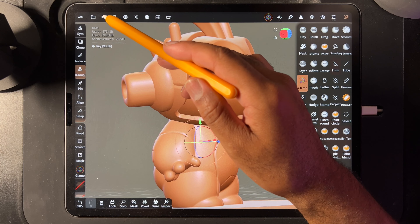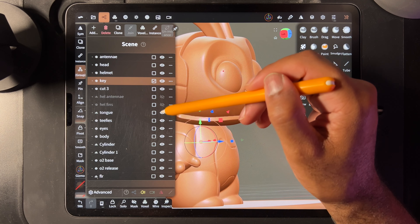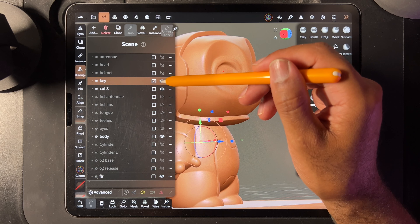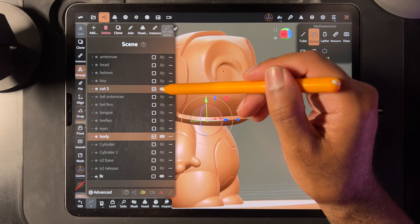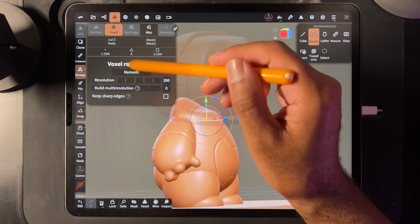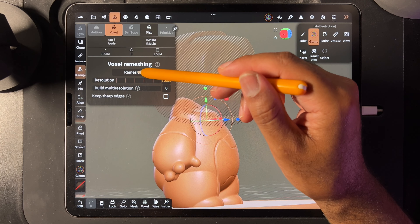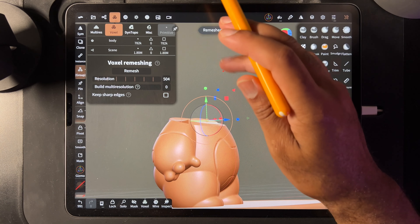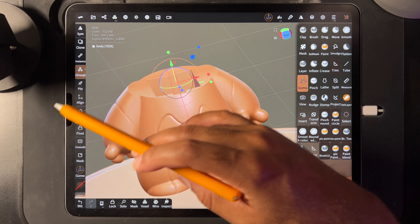Okay, I think everything is in its proper place now. So here's the key, here's the cut. All we need is the body, the key, and the cut — actually we don't even need the key, we just need the cut. So we have the cut and the body again. Hide the cut. Save since I made those changes. And now we should be able to voxel remesh. Did I do 700 before? 700 and we'll remesh them together. Hopefully I didn't make any more dumb mistakes. There we go — everything is neatly inside. All the detail is still here on the body.